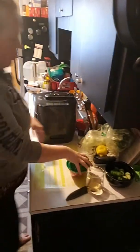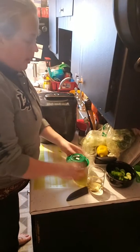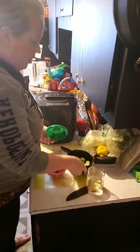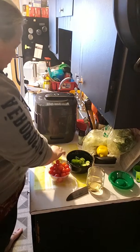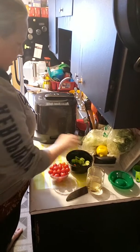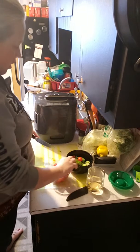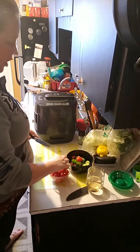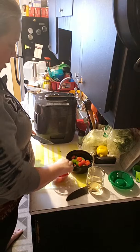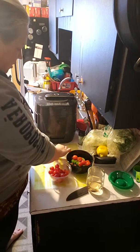Alright, we're just going to dice up these tomatoes and put them in the bowl, and then when the cooker is done we're going to garnish it with some fresh parsley and lemon zest — super excited about this. I'm just literally going to cut these cherry tomatoes in half. The pressure cooker is going to cook our chicken along with the rice — it makes it just so easy to cook a meal. This is even a meal I could cook during the week.